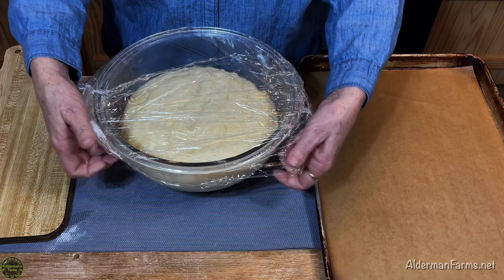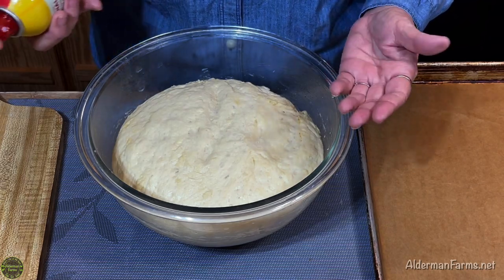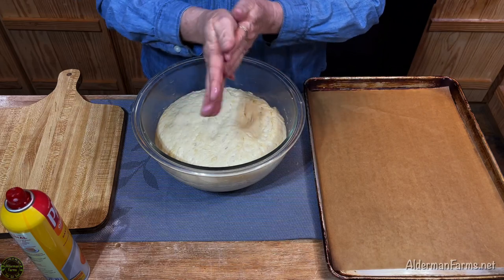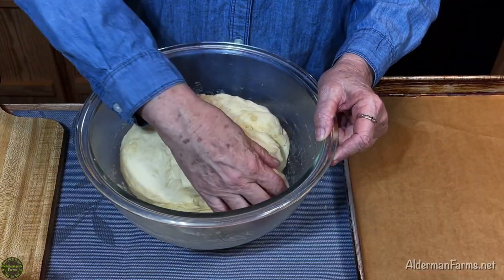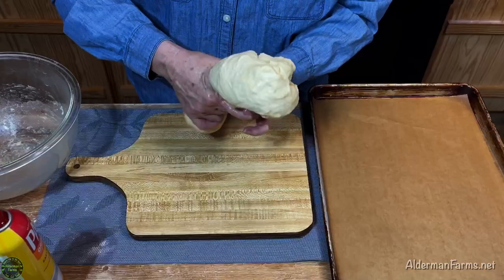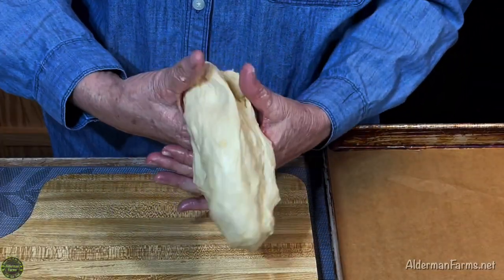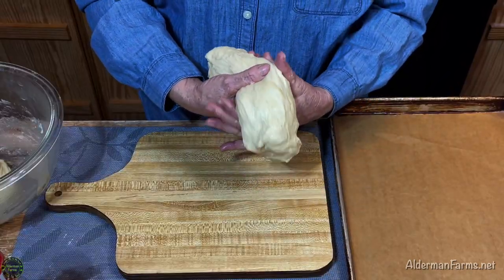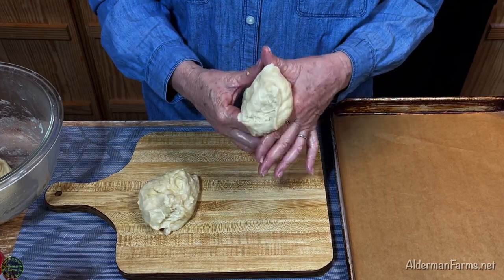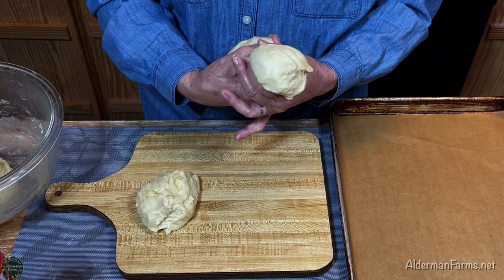This will rise for about an hour until it's doubled in size. One hour later — the dough has risen so nicely. One thing when working with this more moist dough: I use oil on my hands to keep it from sticking to me. I'm going to move it around and let it release all the air, then take half of my dough to make some hamburger buns. The whole batch makes about eight hamburger buns, 18 rolls, or about 12 hot dog buns.